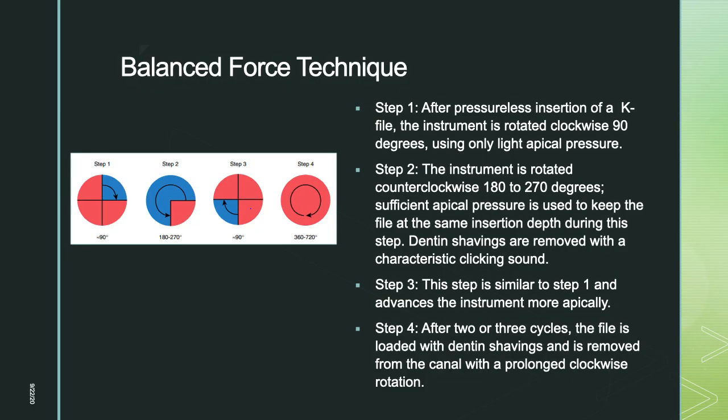Balance force technique involves four steps. Step 1: after pressureless insertion of a K-file, rotate the instrument clockwise 90 degrees with light apical pressure. Step 2: rotate counter-clockwise 180 to 270 degrees with sufficient apical pressure to maintain insertion depth; dentine shavings are removed with a characteristic clicking sound. Step 3: advance the instrument more apically with a small apical pressure and a 90-degree clockwise turn. Step 4: after two or three cycles, the file loaded with dentinal debris is removed with a prolonged clockwise 360-degree rotation.